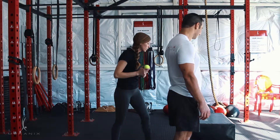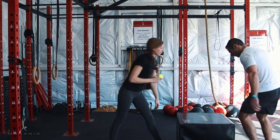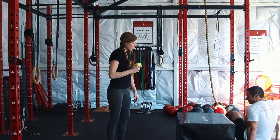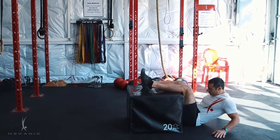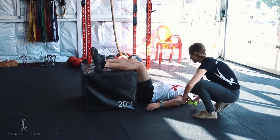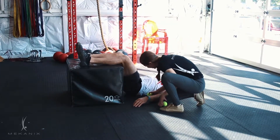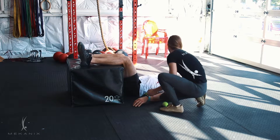Go ahead and get onto your back and bring your shins up onto the box. Now we've got a flat spine — there's no extension happening in the spine. Nice, happy back. Slide this in under here, either side of your spine.